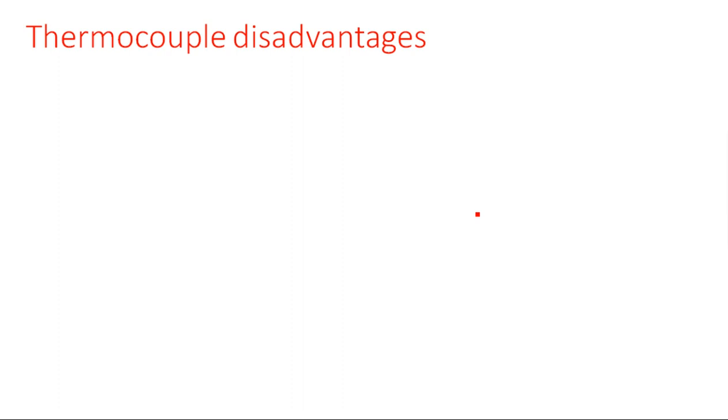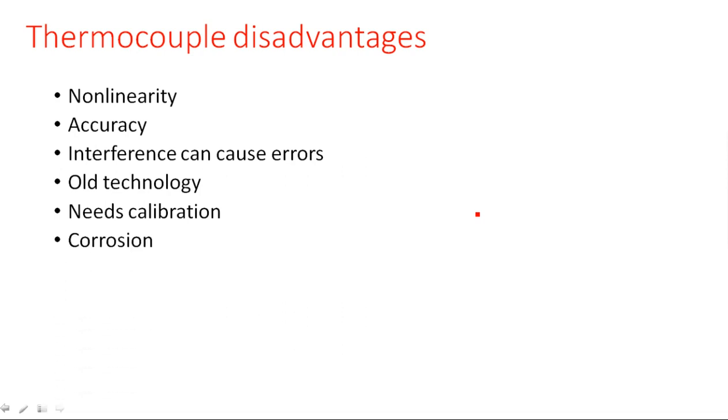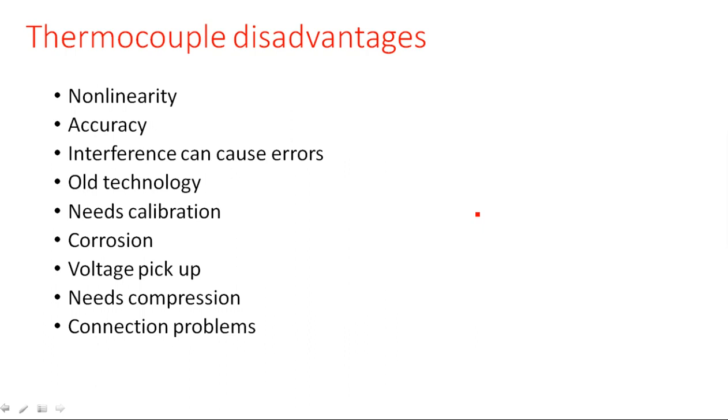Some disadvantages of the thermocouple transducer include: non-linearity, low accuracy, and interference — since we are using two different metals, some interference can cause errors. It is an older technology, not novel, and it needs calibration — every time we need to calibrate the scale. There are also correlation issues, voltage pickup needs compensation, and connection problems.